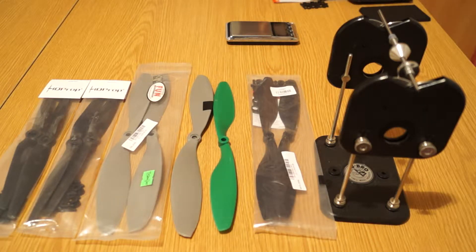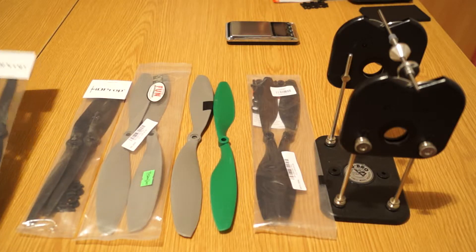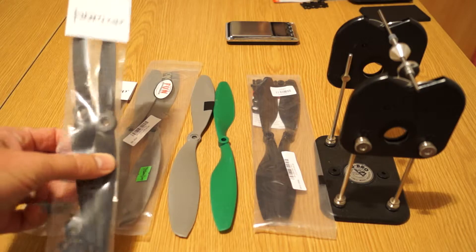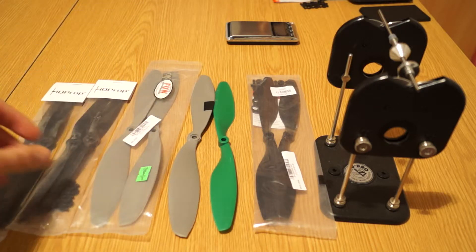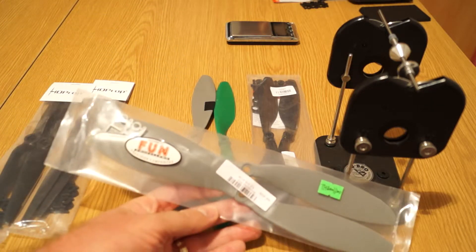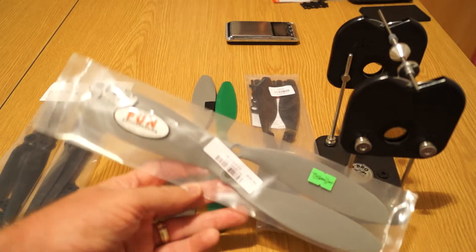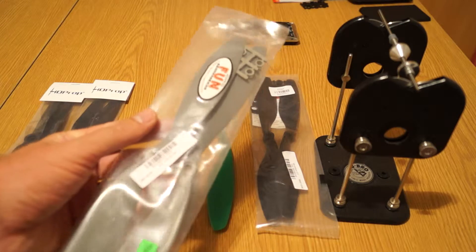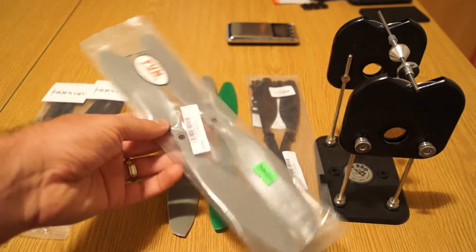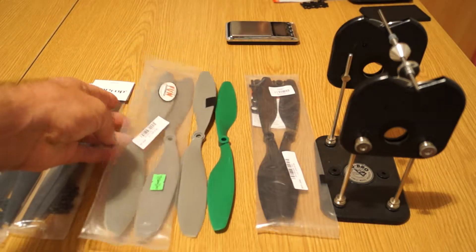Hello again dear friends. This time I just want to show you an overview of some props that I'm interested in for my builds. For example, here I have the HQ prop 9050 - a 9-inch carbon composite prop. I also got an APC from Banggood, I don't know if it's original or a clone, but it's an 11-inch 1147 propeller which I got for my hexacopter project, but as you'll see later, they are not so good.